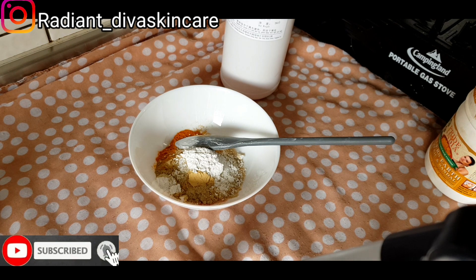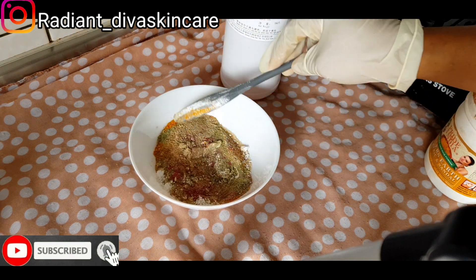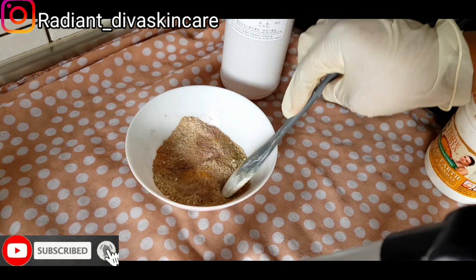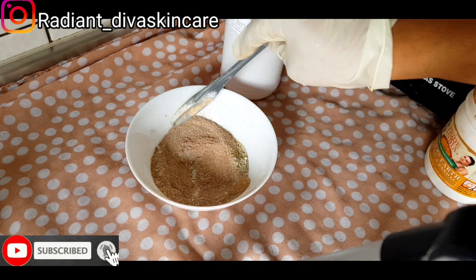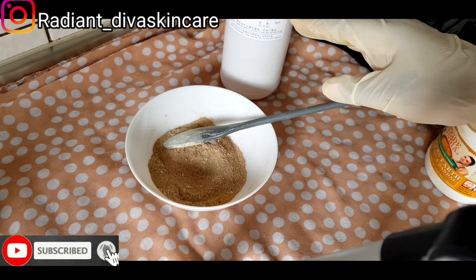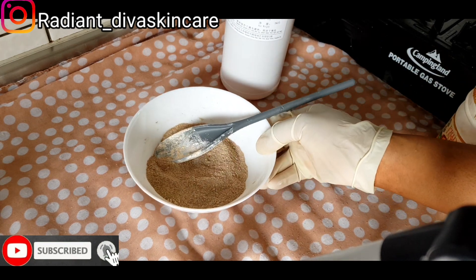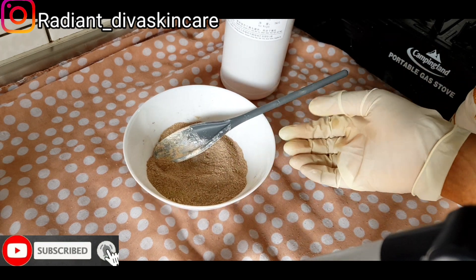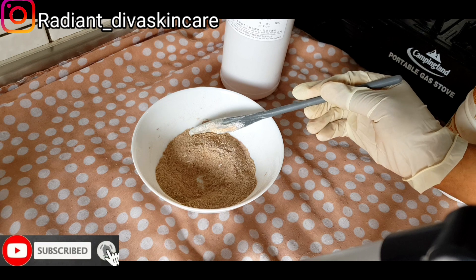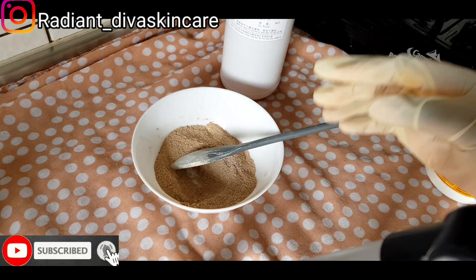So these are all the powders we are going to be using today — this is our facial treatment. We are going to be storing this inside your jar. Remember we have the sugar inside — that is the exfoliant, the sugar is the exfoliant, while the powders are the treatment. If you're having something like this, why do you need preservative? You do not need preservative because this is just powders — nothing like moisture. If you're adding anything like liquid inside, you have to preserve it. But this is just powder with no moisture.